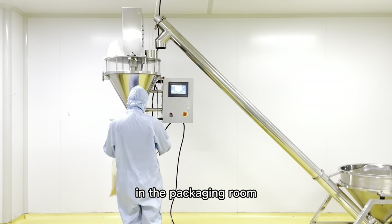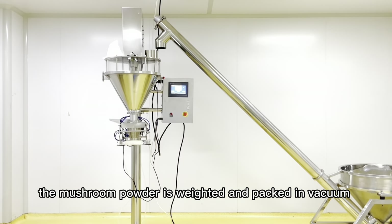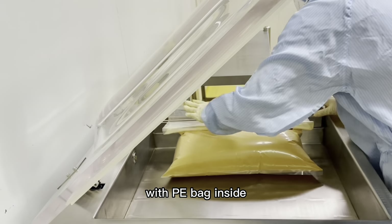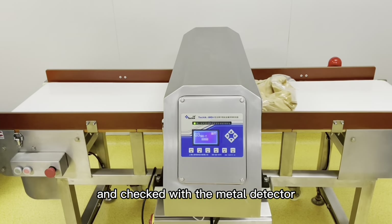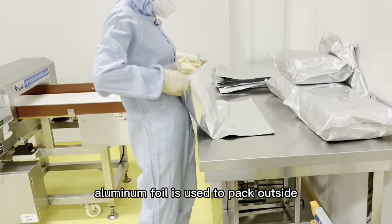In the packaging room, the mushroom powder is weighed and packaged in vacuum with PE film and passed through the metal detector. Aluminum foil is used to pack the outside.